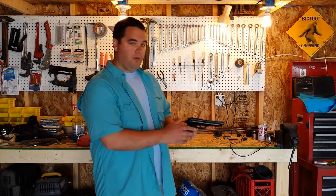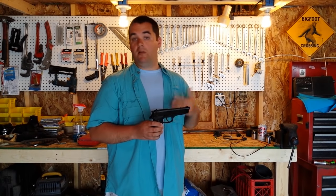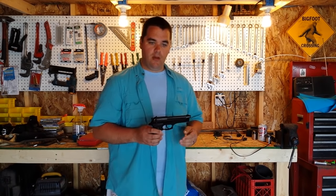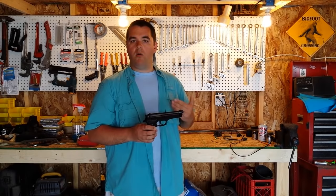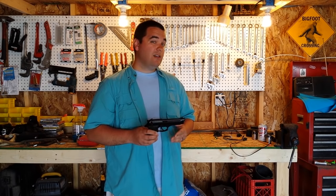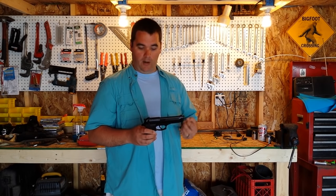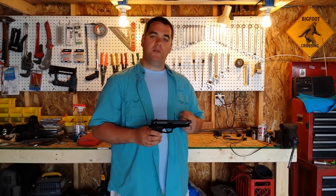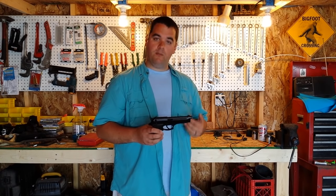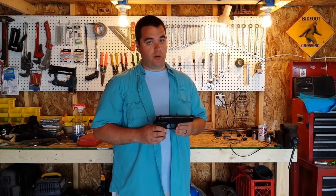We've seen some torture testing online with this pistol, where it has had sand poured on it and mud put on it, with various degrees of success and failures. I want to know how well this pistol will do when subjected to extreme conditions it is unlikely ever going to see. We're going to pour light sand on it, bury it, and drag it through mud — I want this to be treated like a shovel. It is about to be put through probably the most torturous test in its 30-year history.